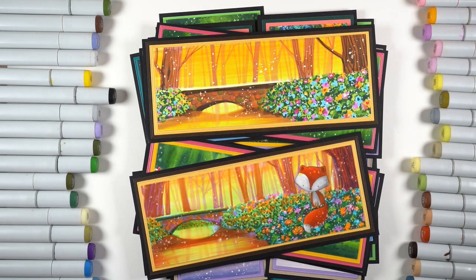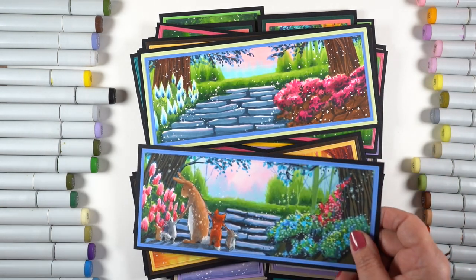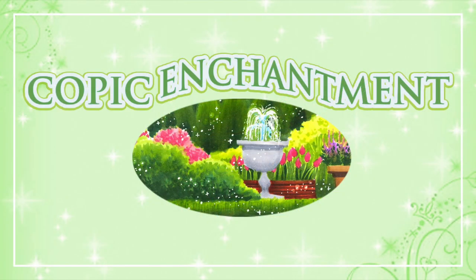It is a level four class, which means you probably should have taken a couple of level threes. If you can handle the level threes, you're good to go on a level four class. Or if you're a very experienced colorist, you're going to have no problem with this one.